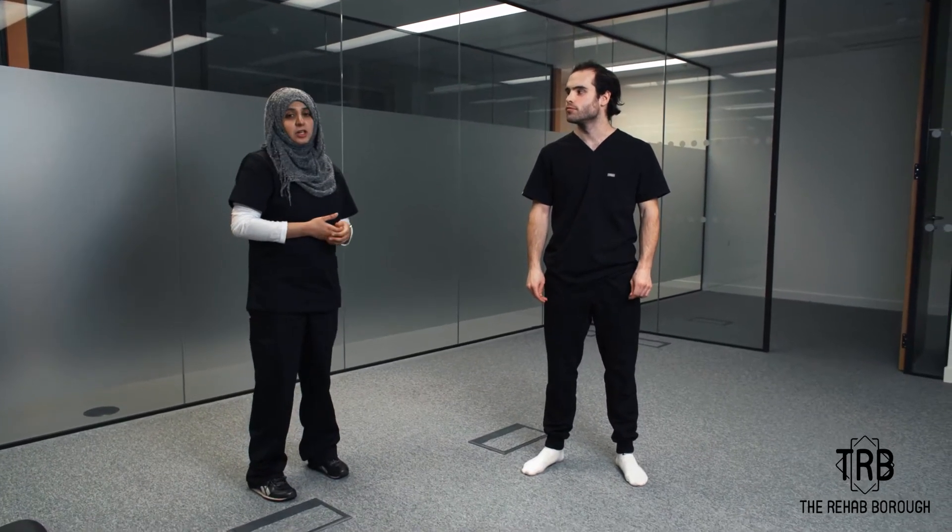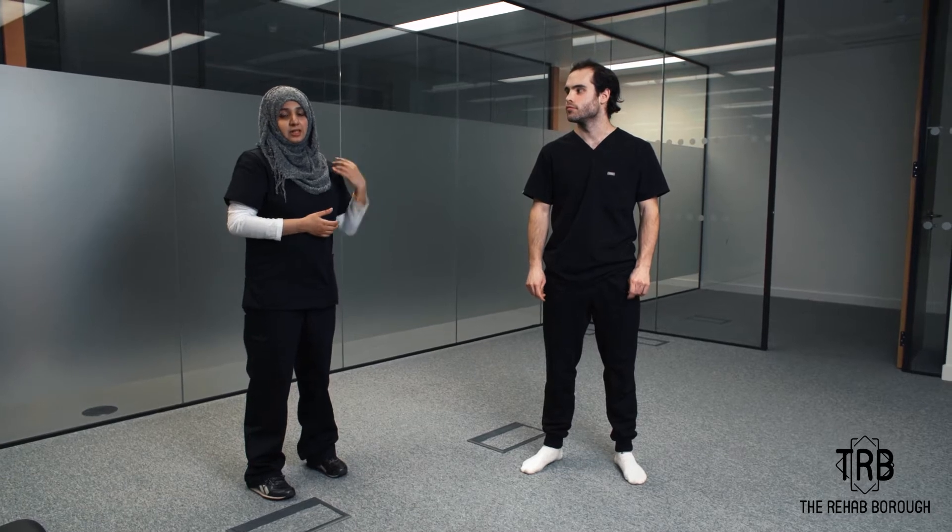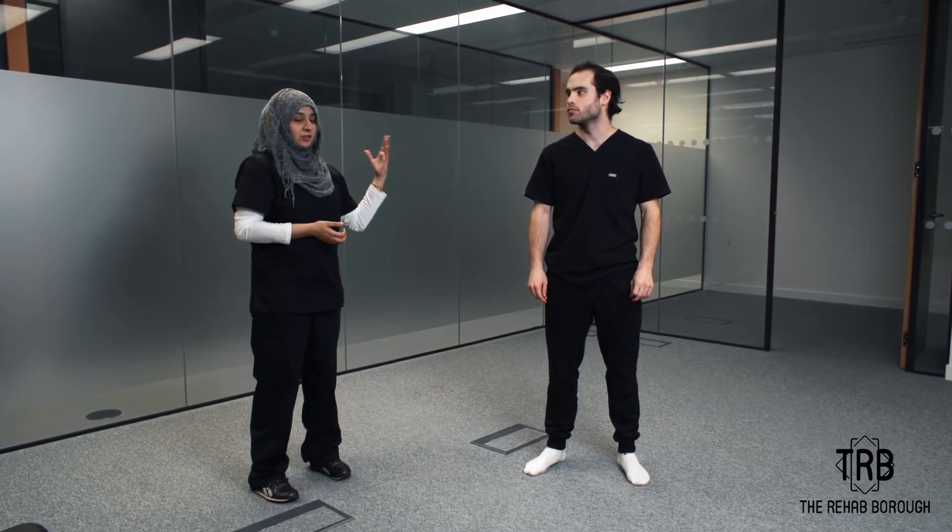Hey guys, this is Musab F1 from the Rehab Bar, and I'm going to show you a shoulder circumduction exercise that you can do at home. This is a progression of the last exercise that we did on the back.